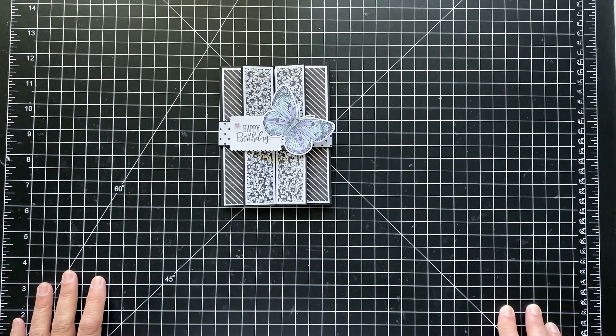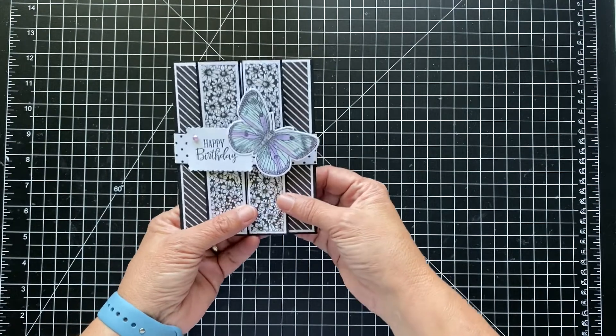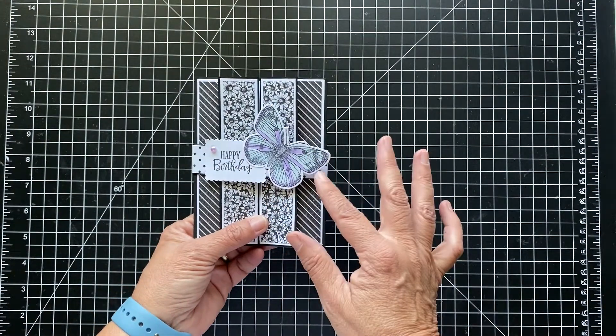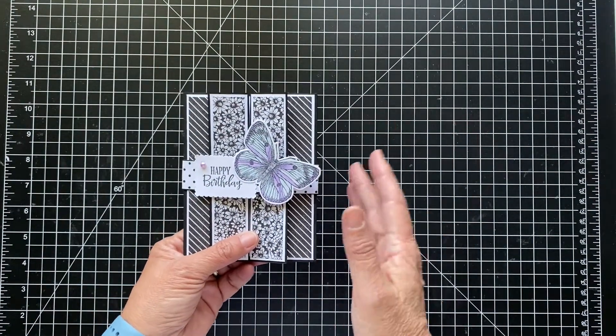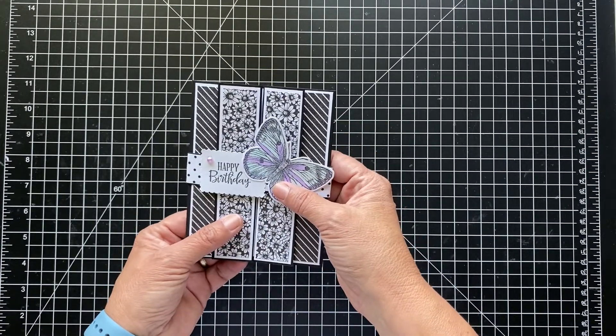Hi, and thanks for joining. It's Patty from PS Paper Crafts, and I wanted to show you another Funfold card. I've been getting into these Funfold cards, and if you look on Pinterest and just look up Funfold, there's all kinds of stuff out there, so I don't even know who to give credit to because there is a ton of them out there.